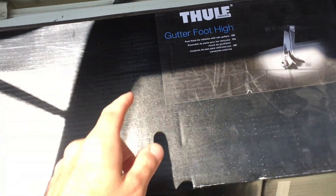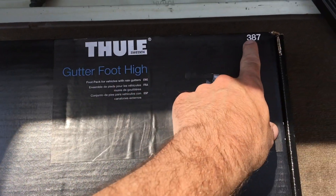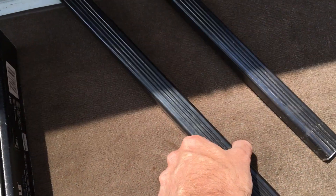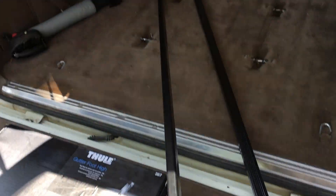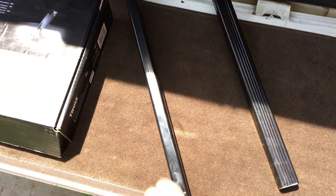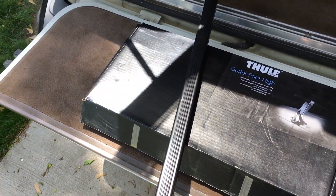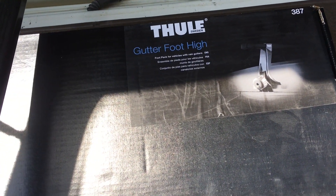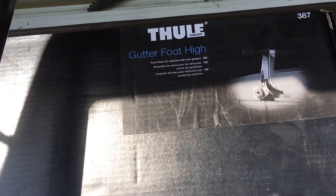What I've got here is the Thule gutter high foot - it's a 387 - and I also have the LB65 load bars. I'll put this up on the car so you can see the difference between this and the factory rack. I'll put a link in the description to these items on Amazon. It's my affiliate link, and it helps me out a little bit and encourages me to make these videos.